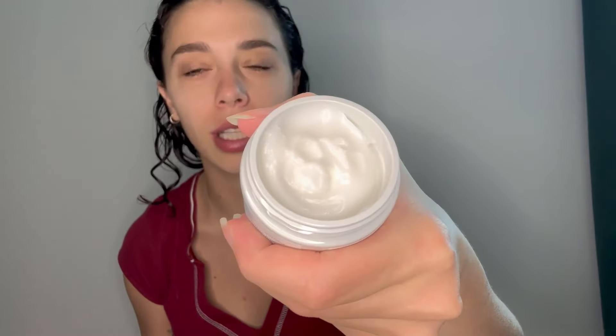It comes like this and it's pretty big to be honest. It's 1.7 ounces and I've barely gotten through the top layer of it, and it's been about a month now.